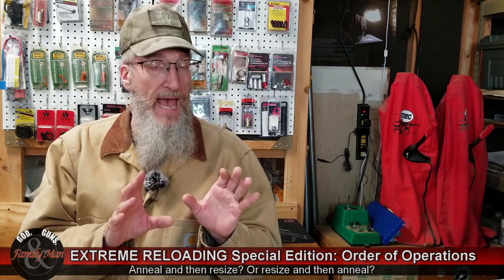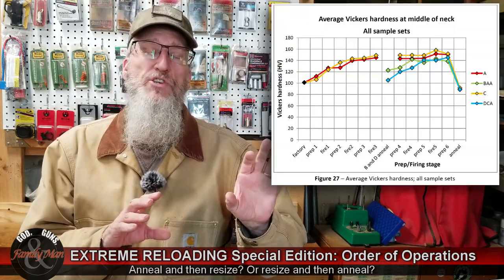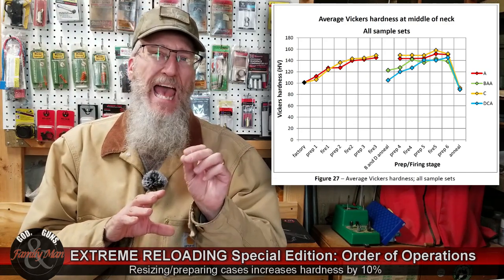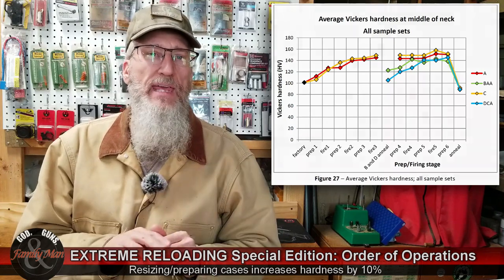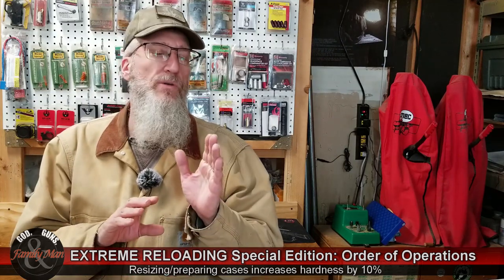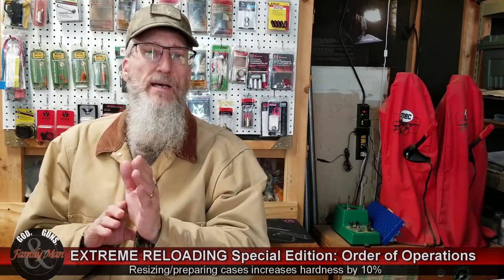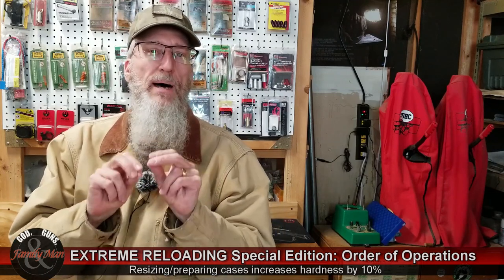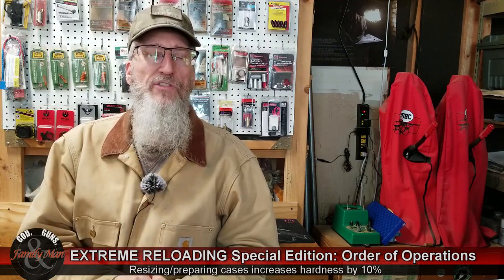According to some past studies, specifically Stevenson's dissertation, he found the process of resizing the brass actually began work hardening the neck and mouth of the case. The thought then is go ahead and resize and then anneal to eliminate that work hardening and keep that mouth and neck as ductile and supple as possible.